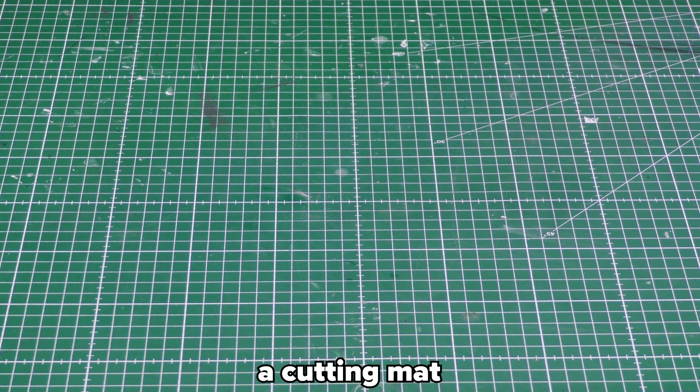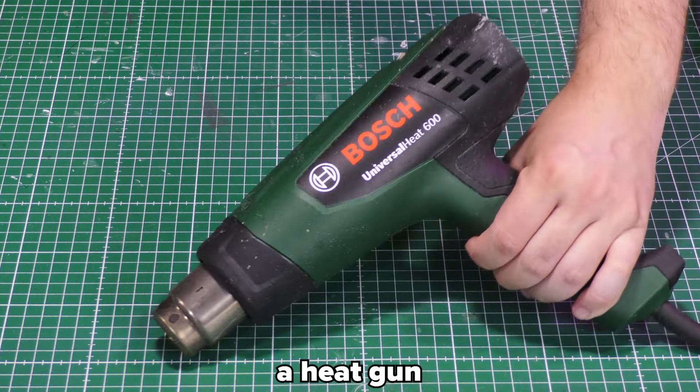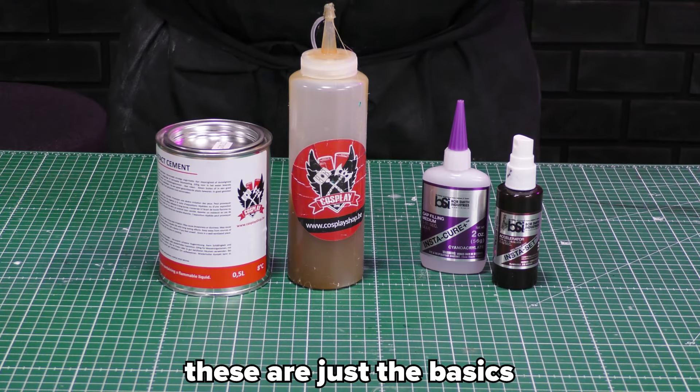To work with foam, you need tools like a cutting mat, sharp knives, a Dremel or sanding tools, a heat gun, and glue. These are just the basics.